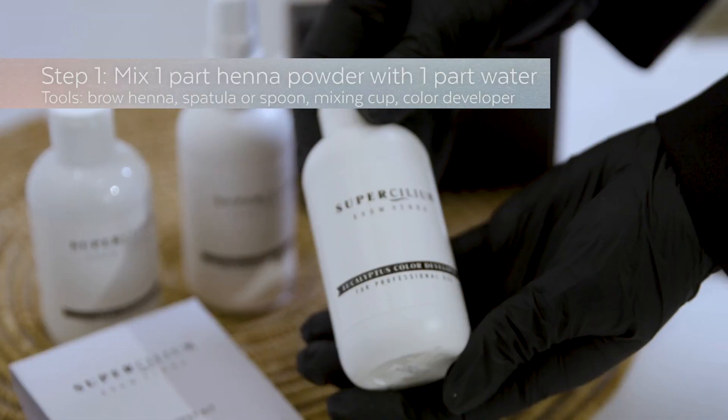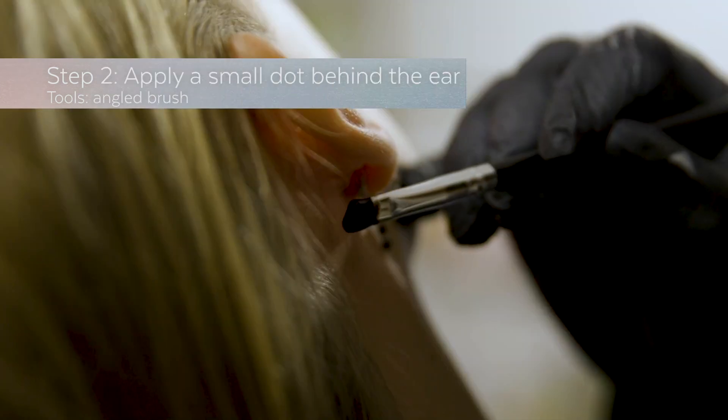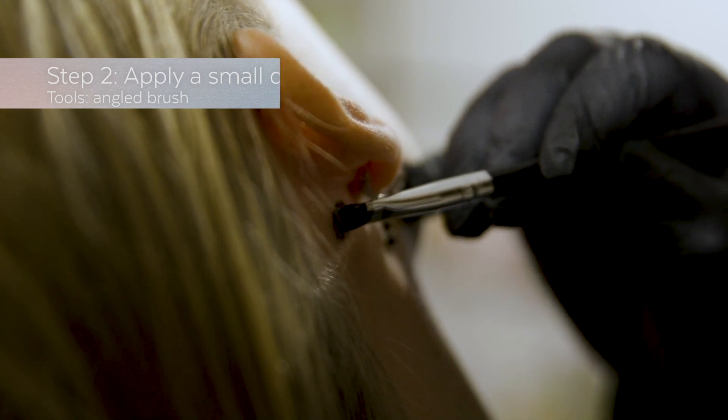Step one: mix one part henna powder with one part water. Step two: apply a small dot of it behind the ear of your client.